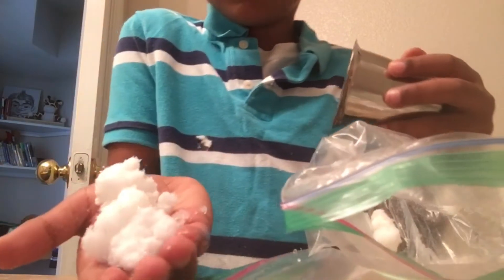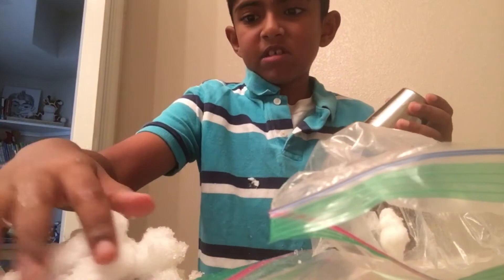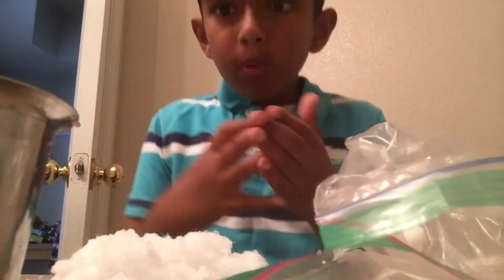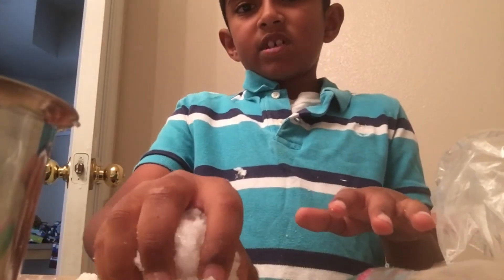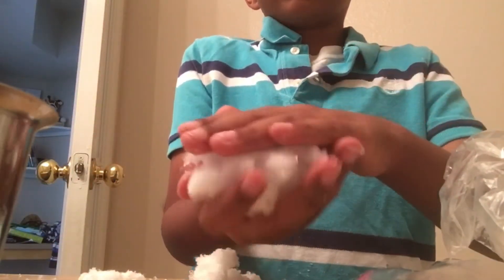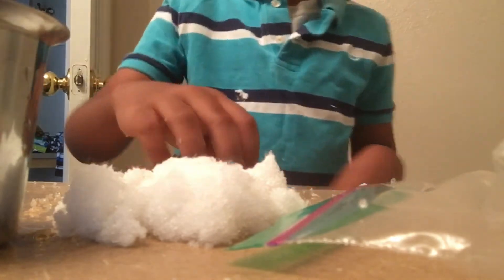Now let's take the powder out. Look at the solid — oh, it's mushy! Make sure if you're doing this experiment at home, you can only pour the powder into the water — do not pour the water into the powder or it won't work. It's using like a kinetic state — oh, it feels like kinetic sand!